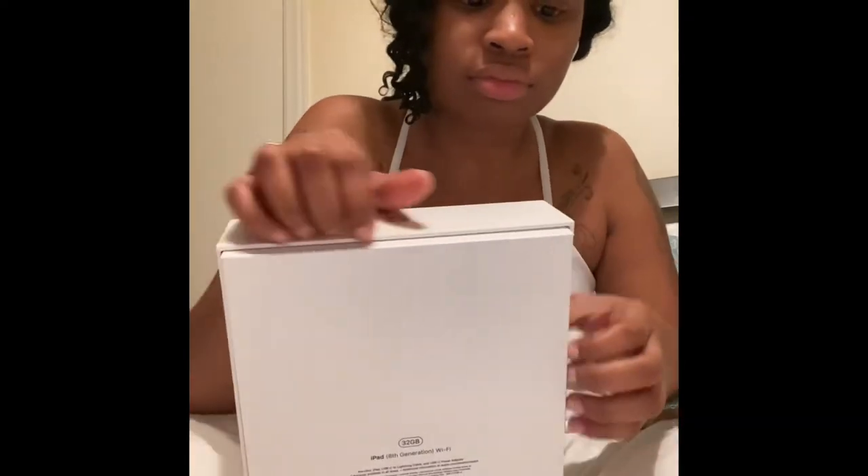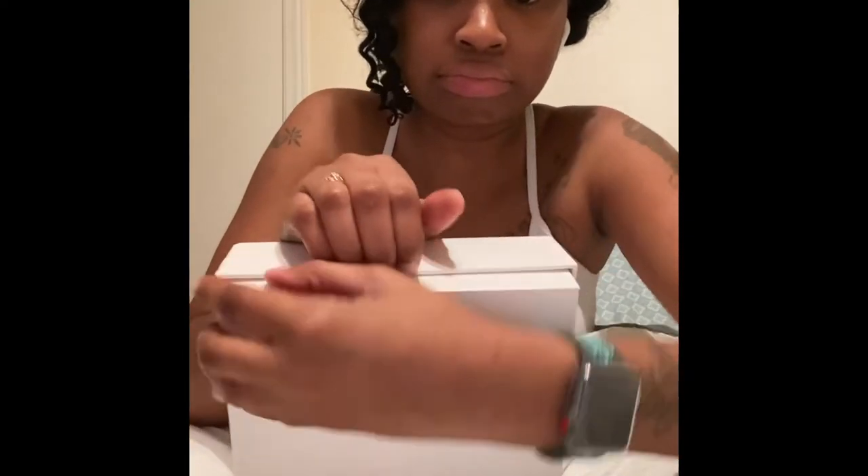Why is this not opening? I don't know if Apple super glued some stuff or something, but yeah, finally got it open.